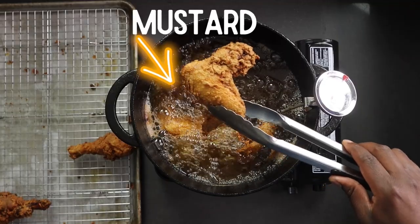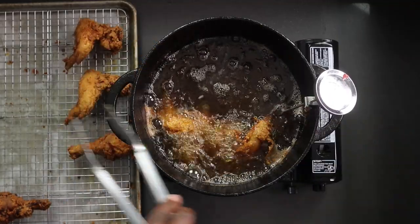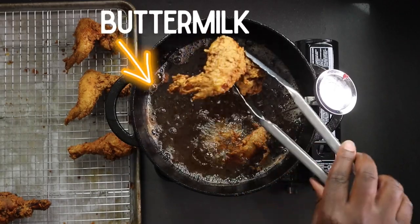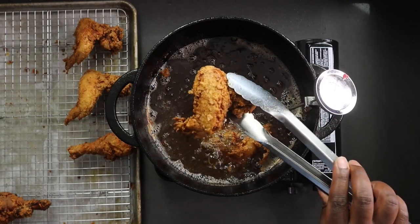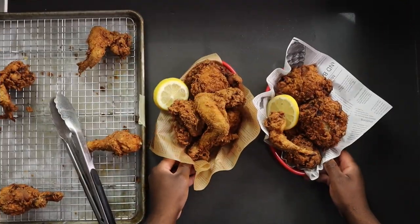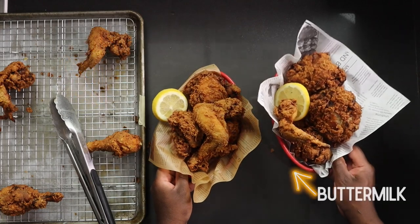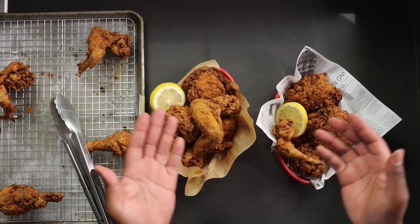This is the mustard fried wing — golden brown, that thing looks amazing. Then we have the buttermilk. Drain everything on a wire rack so that way the skin can remain nice and crispy. And there we have it — our mustard fried chicken and our buttermilk fried chicken. That simple and easy. Let's go ahead and give this a taste test.